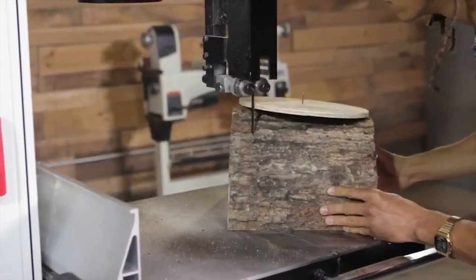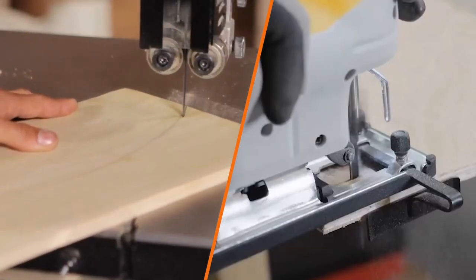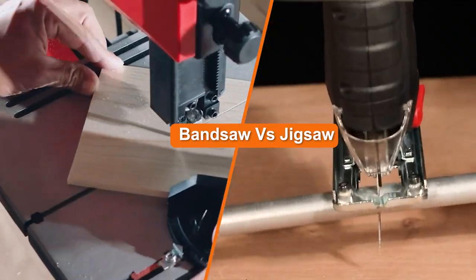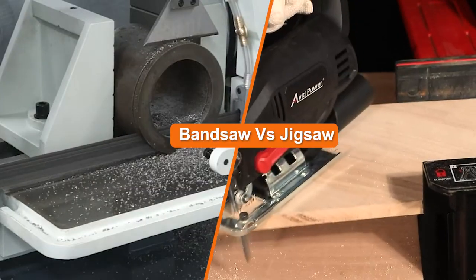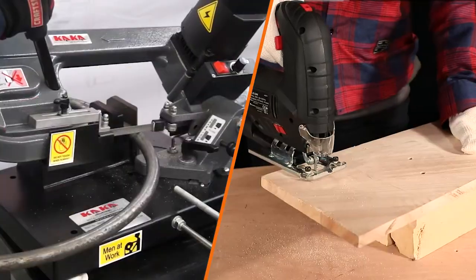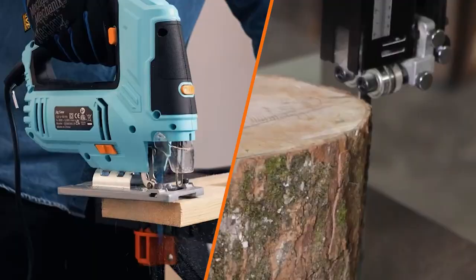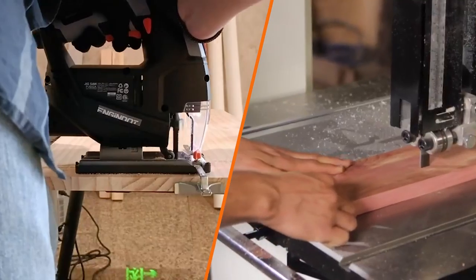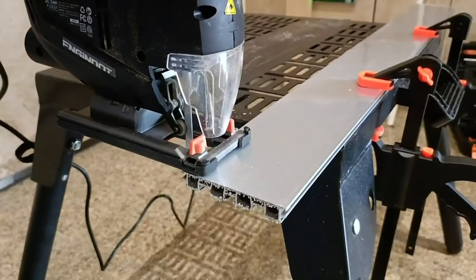Here we debunk what the real differences are and share why it's important to understand these differences. Two of the best and most popular saws are the jigsaw and the bandsaw. Each saw has its own features and specialties. There's lots of confusing information on which jigsaw is best to buy or how to purchase a bandsaw. It's challenging to decide which one you need, and understanding when to use a jigsaw versus a bandsaw will improve the quality and efficiency of your woodworking. So let's get started.